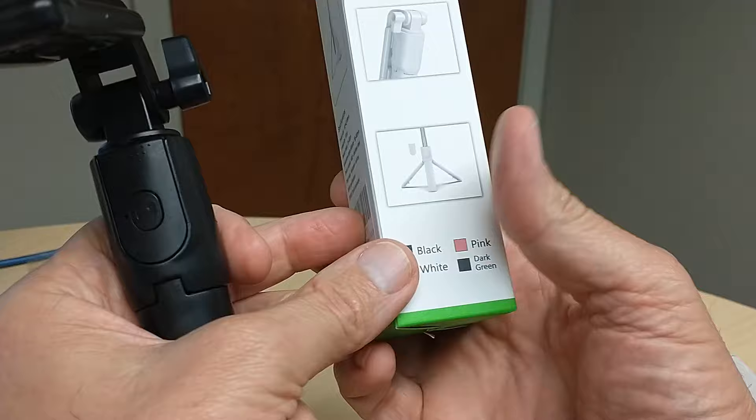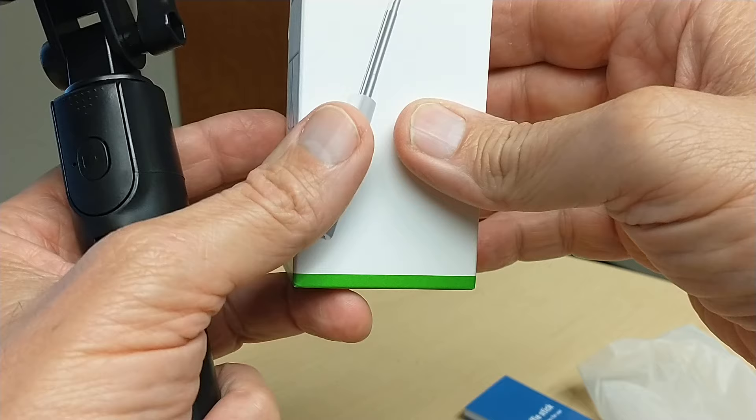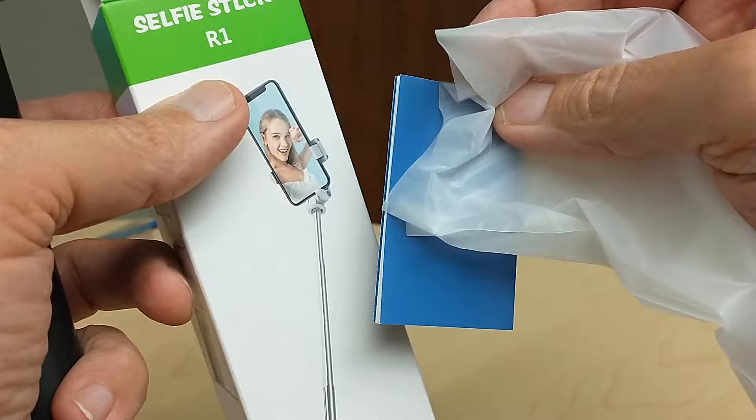It's very nice. Currently I think it's $11 on Amazon plus tax, but a month ago it was even $7 plus tax. This is the selfie stick R1. The package comes with a plastic bag and instructions, as you can see.